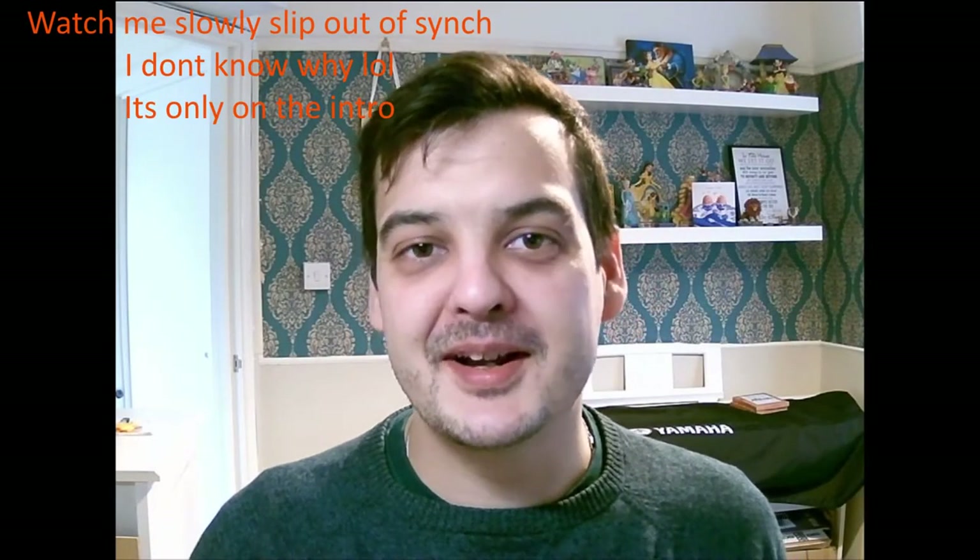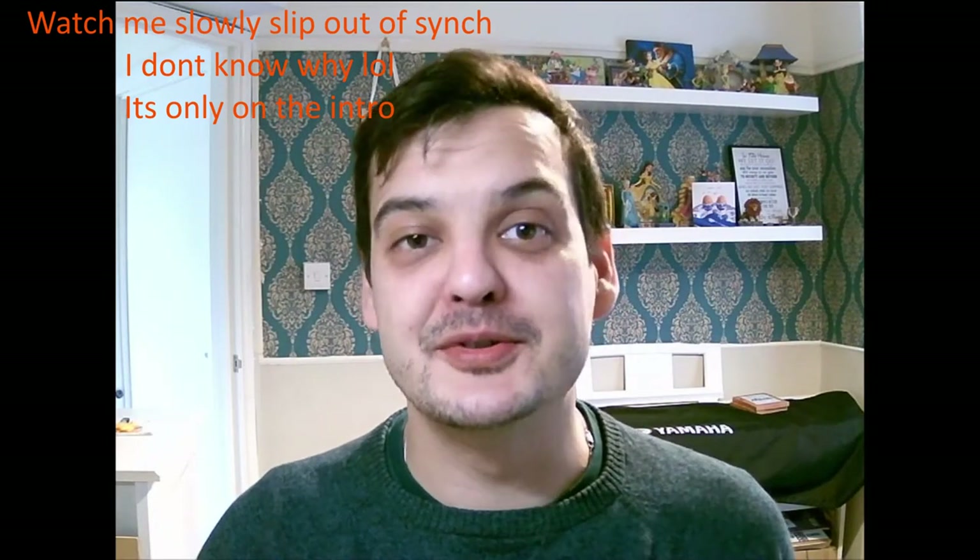Hoi hoi folks, good morning, good afternoon, good evening, wherever you are in the world. My name's Sean, aka Uncle Frogface, and welcome to today's extra special video.